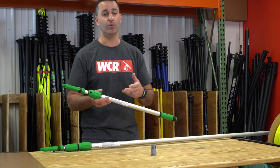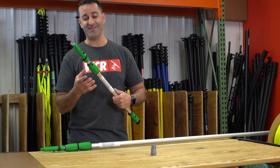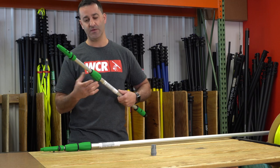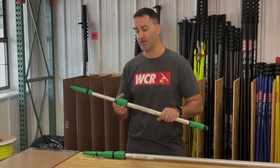Eventually an Unger pole will wear down to the point that no matter how much you crank down on this collar, it's still going to be slipping. At that point you can change your inside locking collar. I'll show you how.